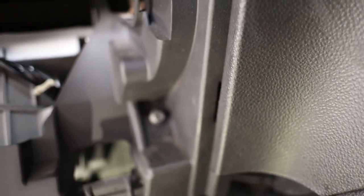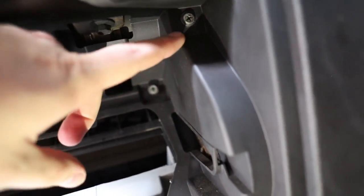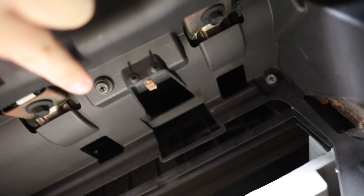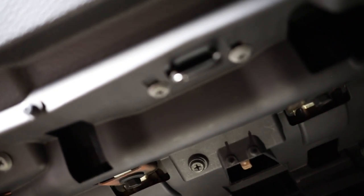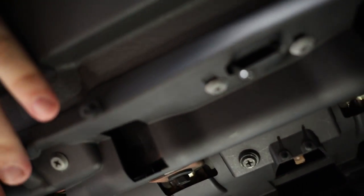To get the surround that holds the glove box in, we need to pull a number of screws out — one, two, three, four, five, six, seven, and eight. However, don't take these two out — I'll just adjust the autofocus so you can see — these two don't take those out, they hold this in, they don't hold this surround bit into the dash.